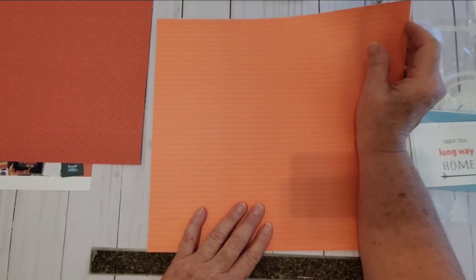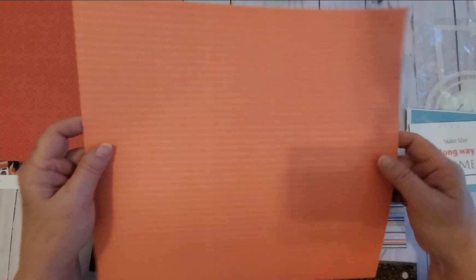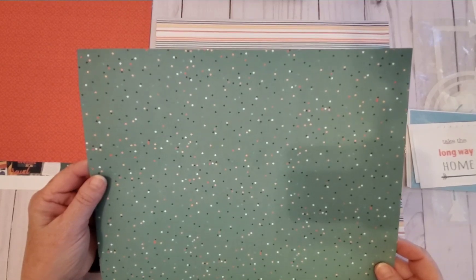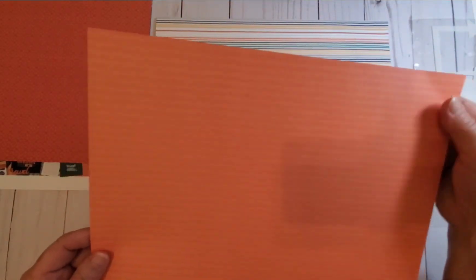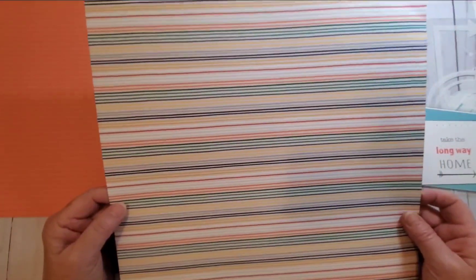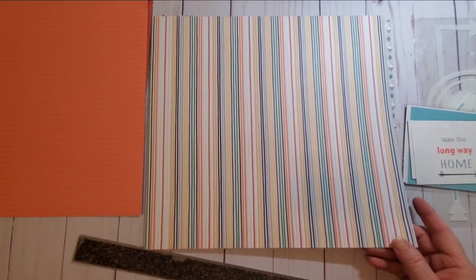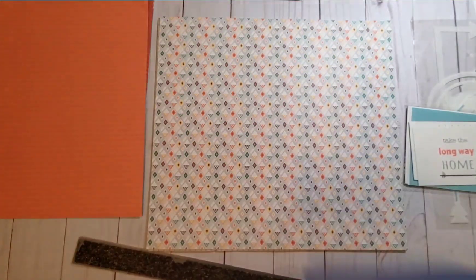Orange is a color I really don't scrapbook with — I just really don't. I'm going to be neutral on both sides, but if I had to pick one it would probably be side A, the orange. Next is striped paper. It's just me, but when I get striped paper and it goes horizontal I don't like that — it has to go vertically. I like stripes up and down. So I'm going with side A. Side B is a very pretty blue, but I'm going to go with stripes.